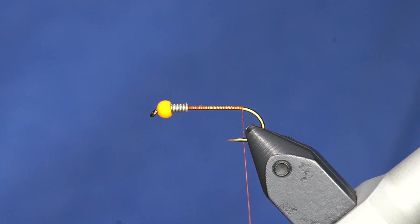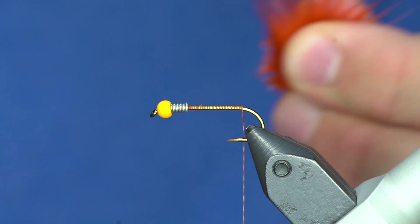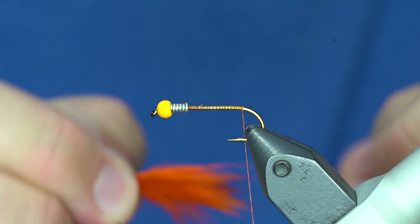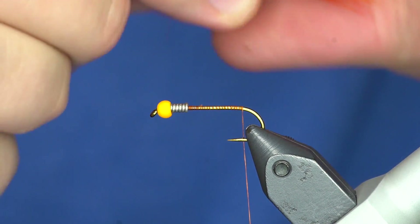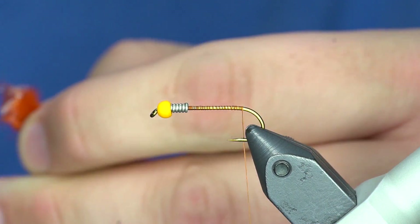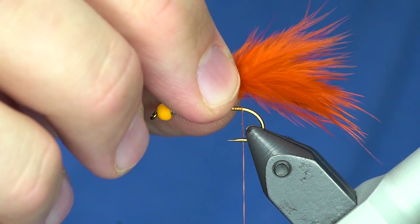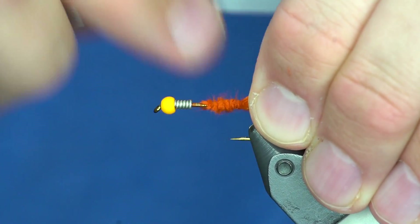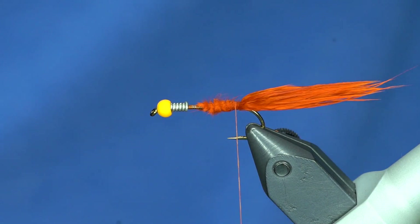This is called crawdad orange. They also have fish hunter marabou in UV crawdad orange, which is pretty awesome. I'm going to peel off about half the fibers so I have them in my hand, then pinch those together to get a clump of marabou. I don't want the tail to be even - just buggy. I'll trim off the stem and tie it in a little bit long, just longer than the hook shank.